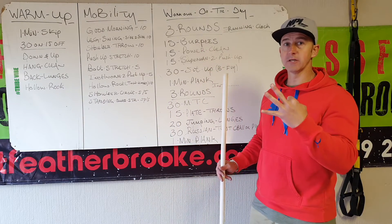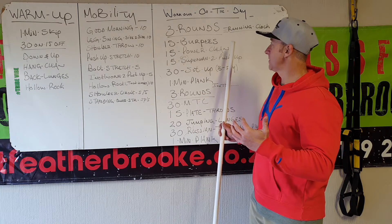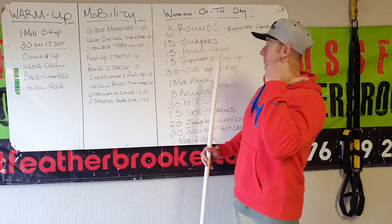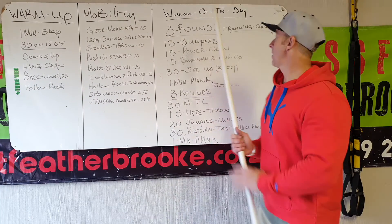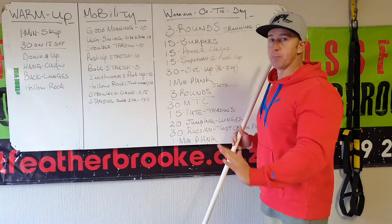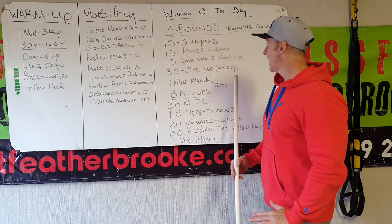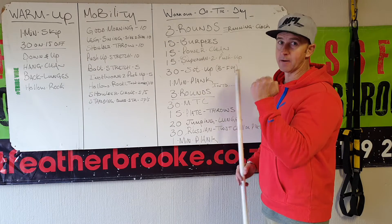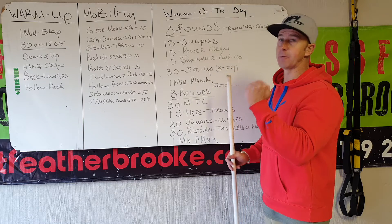Two-part workout, three rounds each. We'll start off running, then 15 burpees — full extension on top — 15 power cleans above your knees, then 15 supermans to a push-up, 30 butterfly sit-ups, and then one minute plank. It's a running clock so you need to check the minutes.